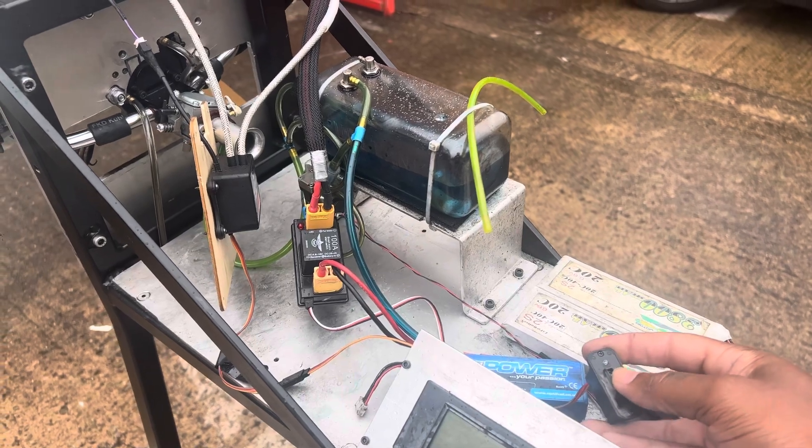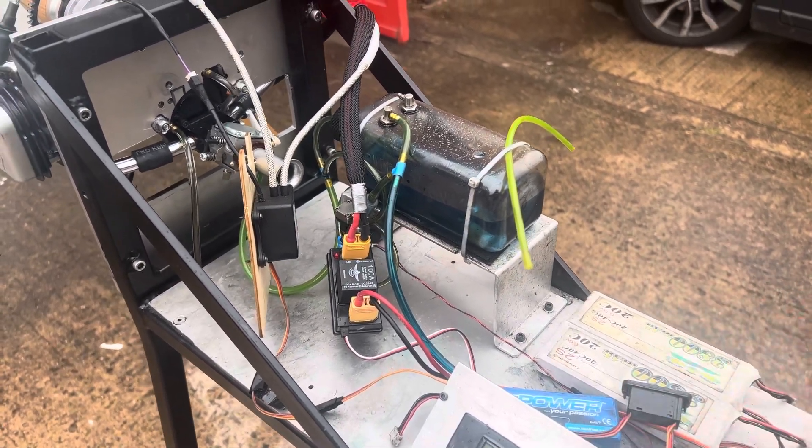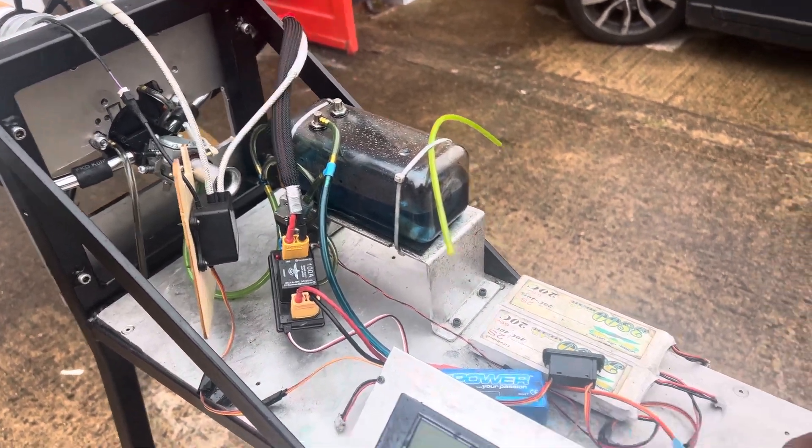Ignition off. Ignition on again and electric start.